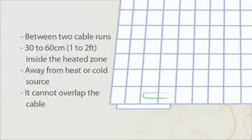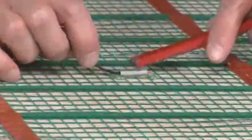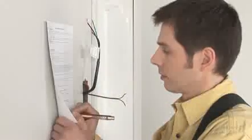Let's install the thermostat probe. The probe must be located between two cable runs, from 30 to 60 cm or 1 to 2 feet inside the heating zone, but far away from any other source of heat or cold such as direct sunlight or a cold water pipe. The probe cannot overlap the heating cable. Determine the appropriate location and glue the probe to the floor. Glue the probe wire to the floor up to the wall. Repeat the resistance and insulation tests and record the results on the warranty card.